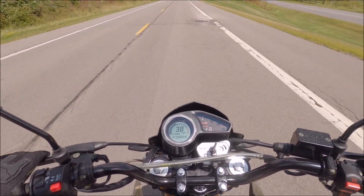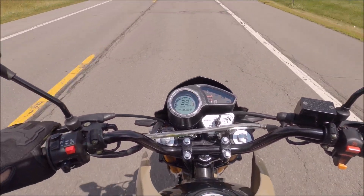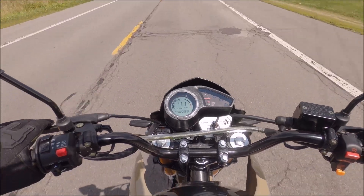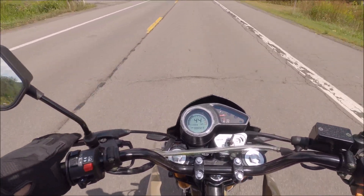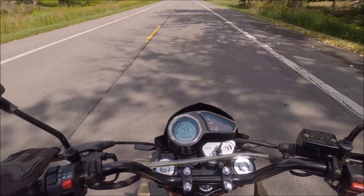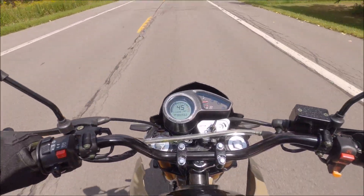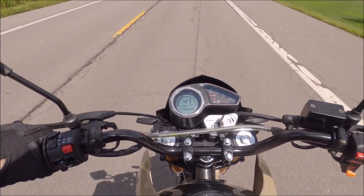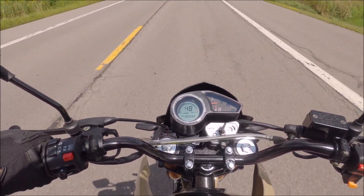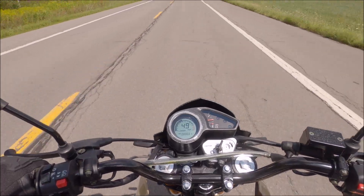Just taking it really easy. It's got about 3 miles on it now, just from riding around a little bit. So that's 5th gear, 5,000 RPMs, doing about 50.